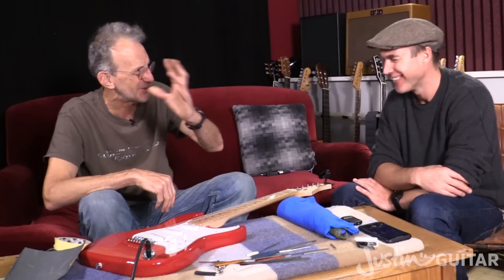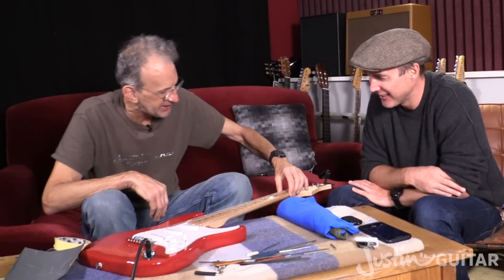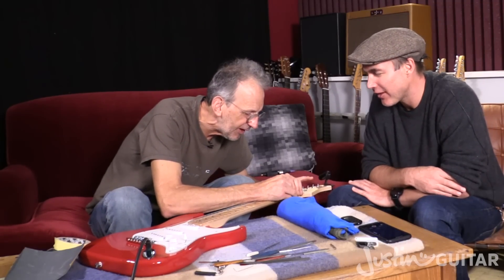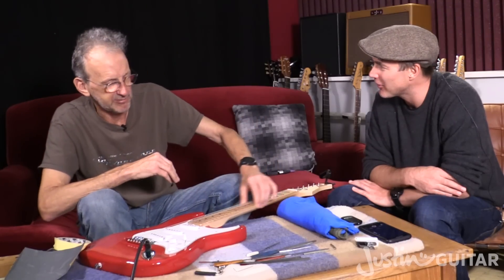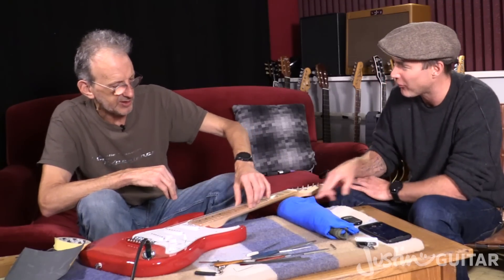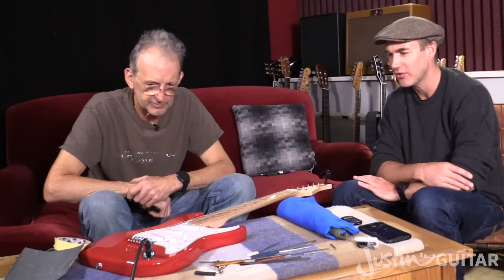I think that's maybe one of the good things about having a cheaper guitar that you're going to do this to — is that you don't have to be so precious about it. It's not like you're going to lose a stack of cash if you do something slightly wrong, or sand a bit of the wood off, or get a burr in it, or whatever. Okay, that's a great trick.